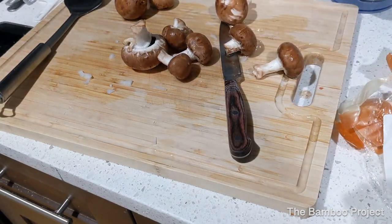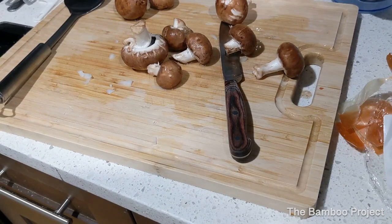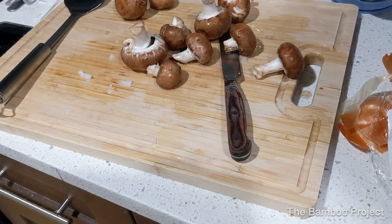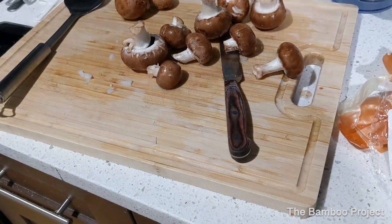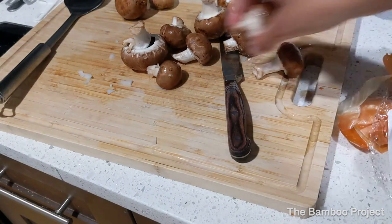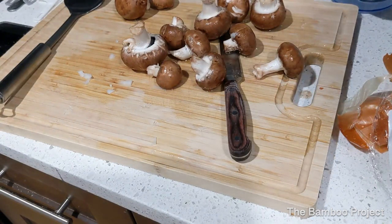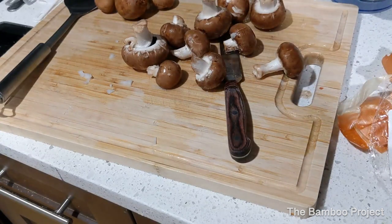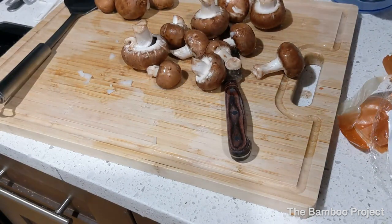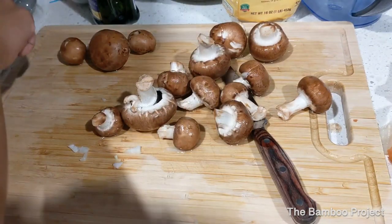Another tip: if you shop at Whole Foods and you're looking for organic foods, it's always going to be in the green packaging. If it's not organic it's in blue packaging. Same thing goes for produce — if the produce tag has a white background it's not organic, if it has a green background it is organic. So just so you know, not everything at Whole Foods is automatically organic. Now it's time to chop the mushrooms.